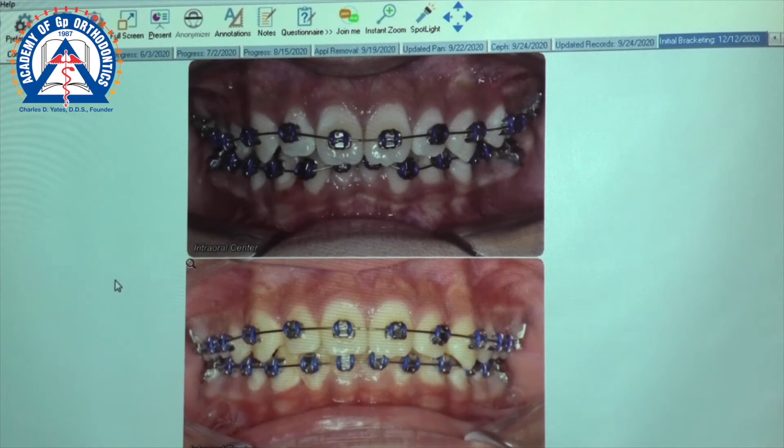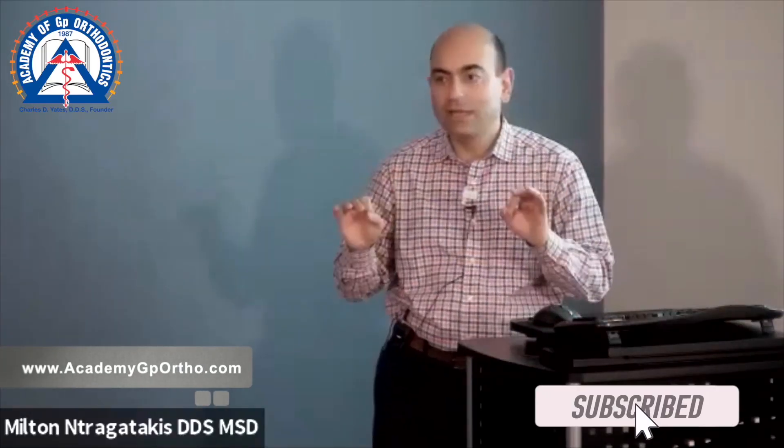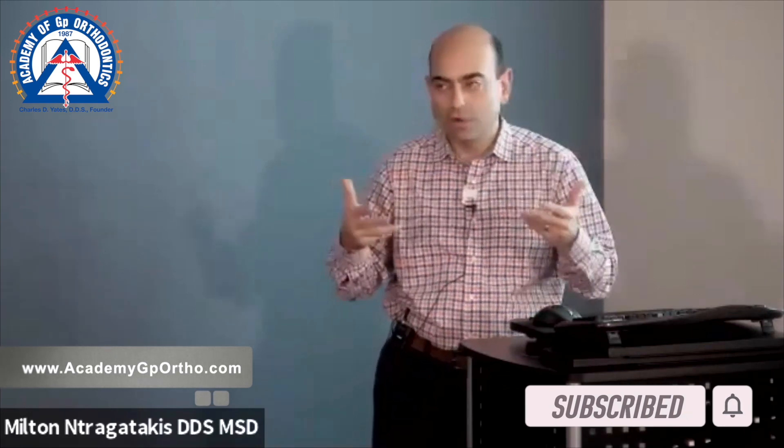Side by side — here it is today. Look at the difference. We got excellent alignment on the lower anteriors. We got some bite opening because as we proclined, the lower incisors proclined — so that was expected. Look at the discrepancy between the three and the four — that was in buccal crossbite. Before and after — do you see how they lined up? Today, just with a 14 NiTi wire, we regained arch coordination in one appointment.